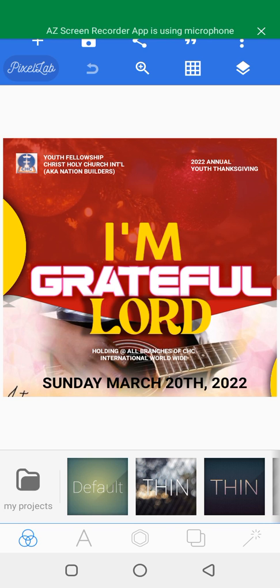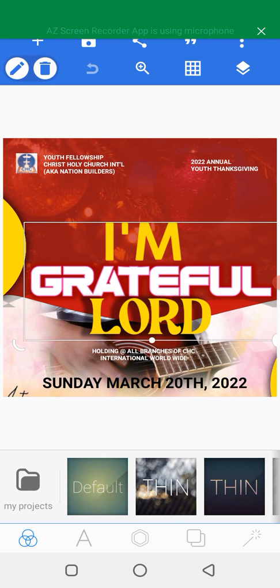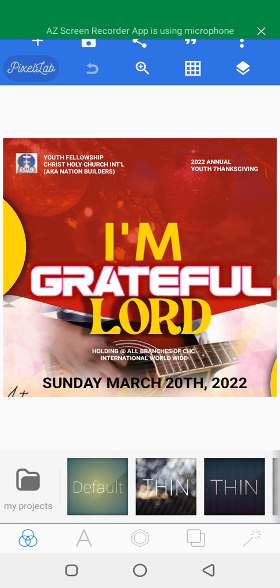This is a short video where I want to teach you how to save your design for print with the Pixellab app. I've been getting many questions about this — people are asking if we can print something we design with our smartphone. In this video I will tell you the easy way to save your work so that when you print it, it will not lose its quality.